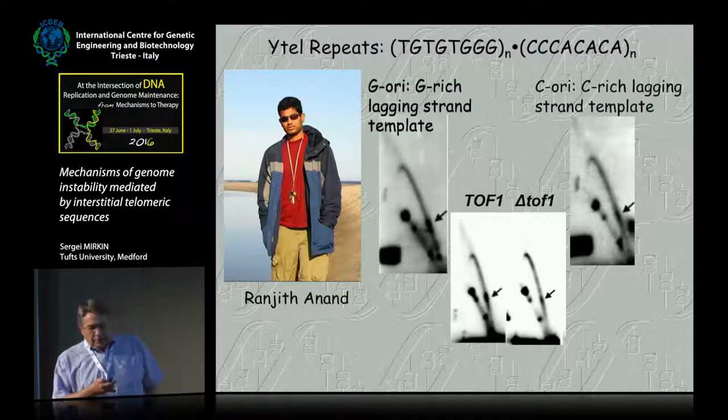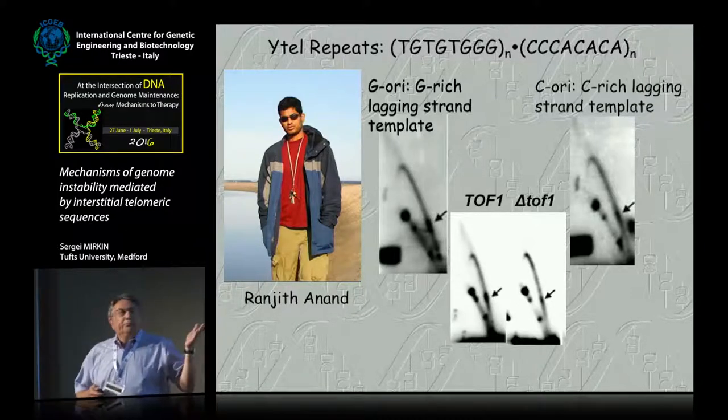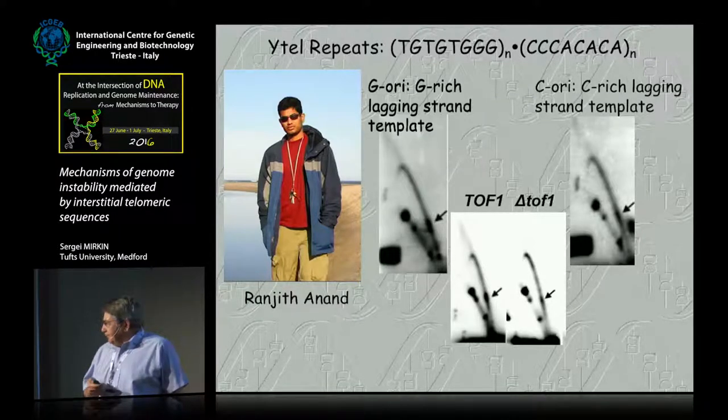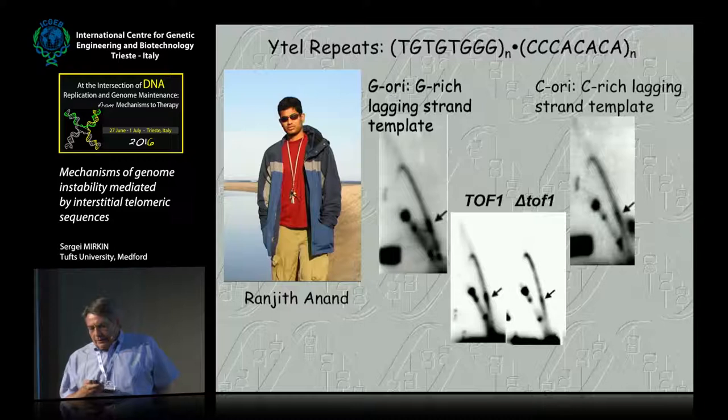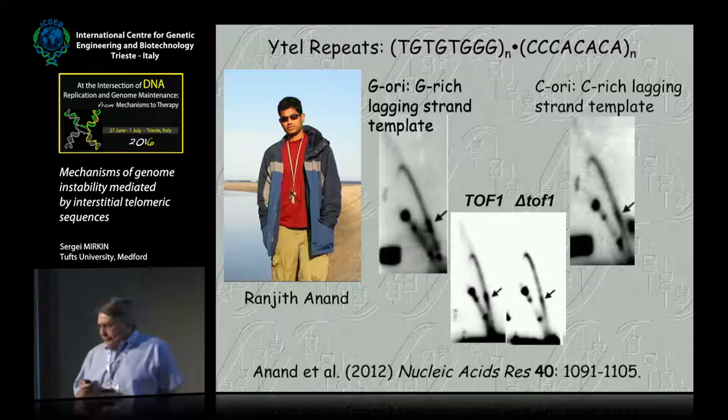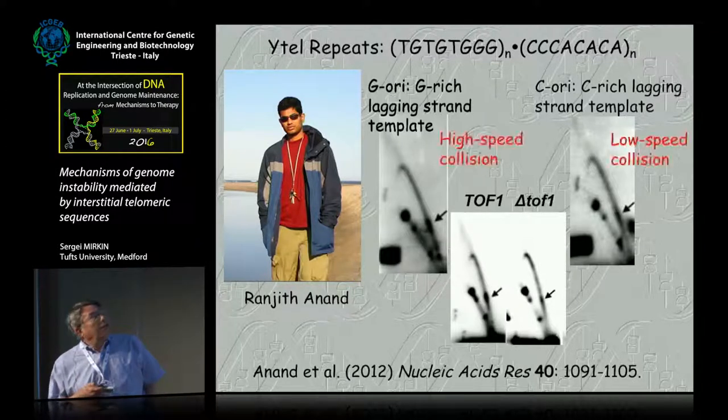So that was very good. The protein that binds to the sequences in yeast is, of course, RAP1 — that's its normal function. In the paper we published with Ranjit and Katrin Freudenreich, we proposed that RAP1, tightly bound to their repetitive consensus sites, is a replication barrier which seems polar.